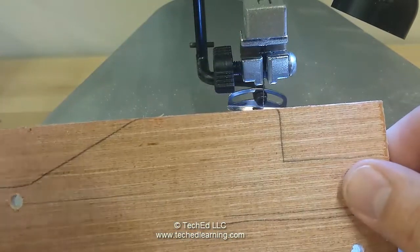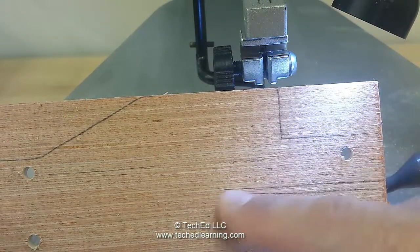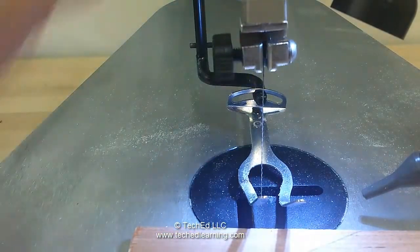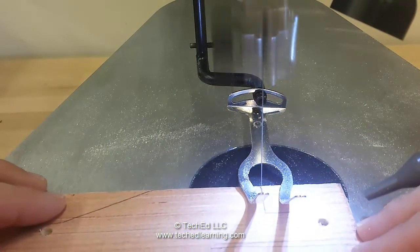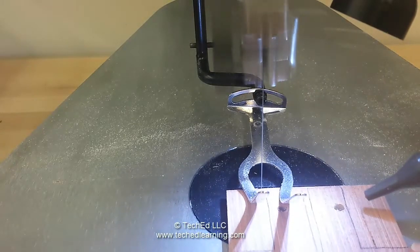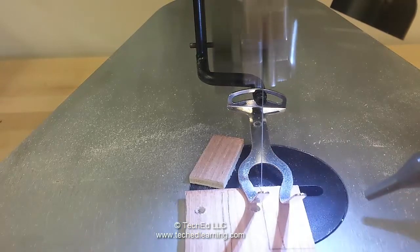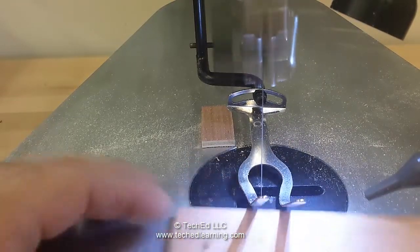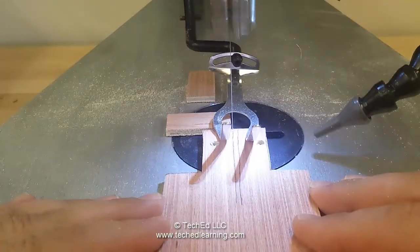You're going to have to do the same thing down in here too. You'd come down, then come all the way back up, and then come all the way down the other line and over. You're going to have to do the same thing down in here as well.